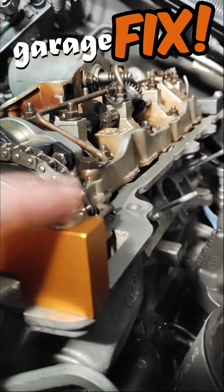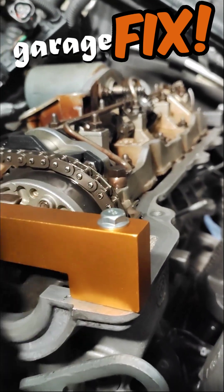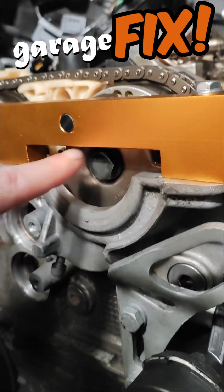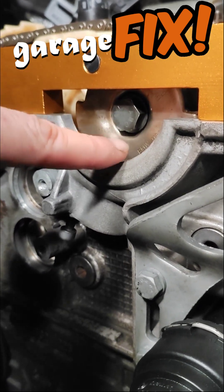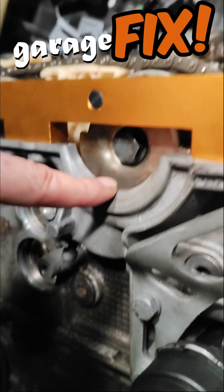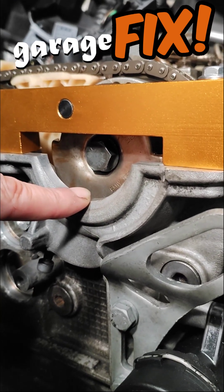Torque these to 10 Nm, or I did. Then torque to 20 Nm and turn 90 degrees and 90 degrees. Now your engine is timed.